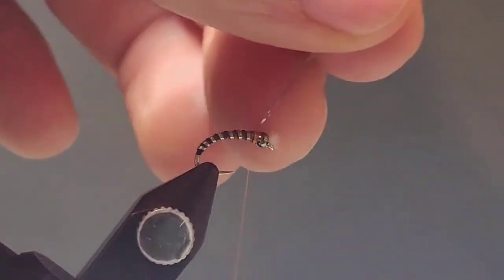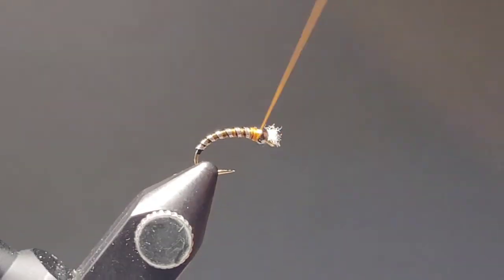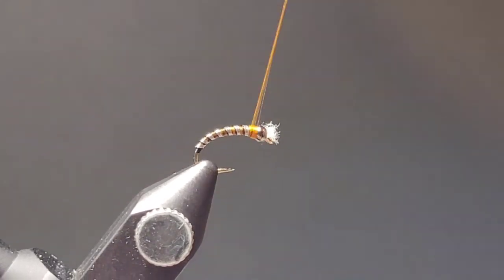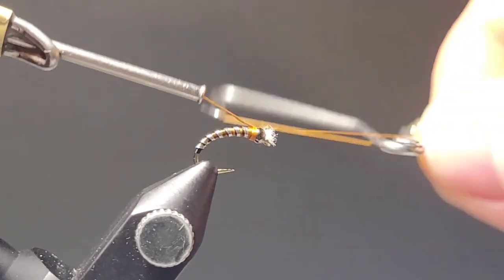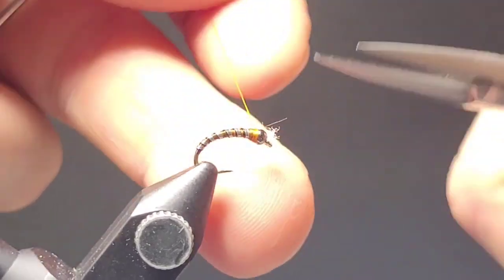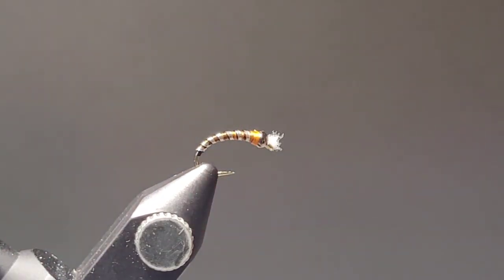Notice when I'm trimming off my materials — I set one finger on the bead of the fly and then slide my scissors against that finger to make sure you've got a nice stable platform to nip the material out as close as possible. That's just a little trick I've learned; I don't know where I saw it from, but it sure helps out.